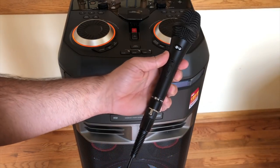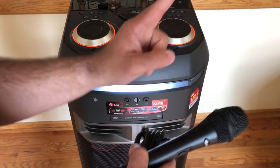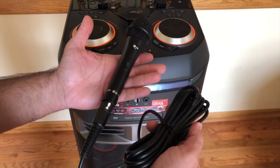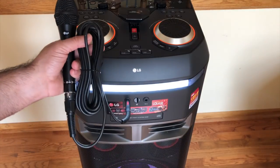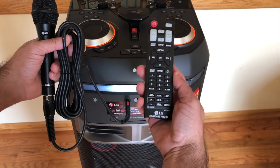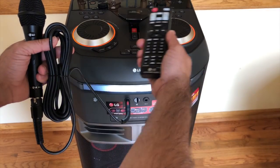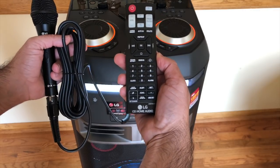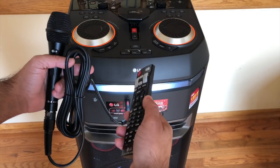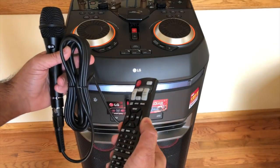LG includes a microphone with a pretty long cable, which is beneficial when using karaoke mode. It only comes with one mic, so if you need a second, you'd have to purchase that separately — though any standard mic from a music store will work. The unit also comes with a remote control that lets you control the lights and all the features. It's pretty robust and has the ability to increase and decrease the volume. All the functions from the upper area can be done remotely, which frees you up when DJing a party. With Bluetooth connectivity, you can be 30 feet away and just rock your party.